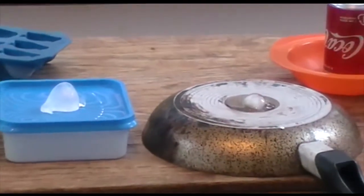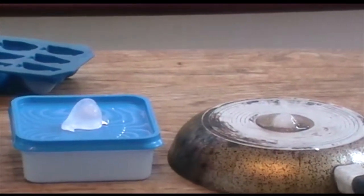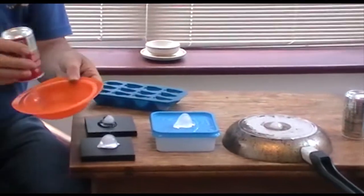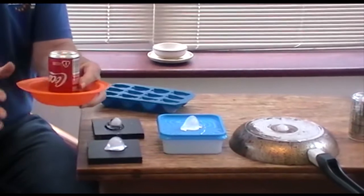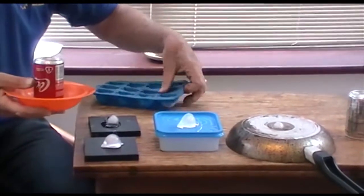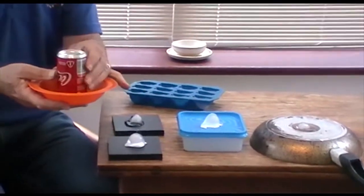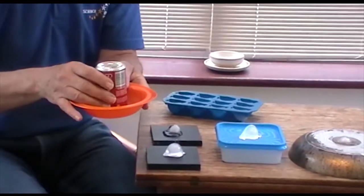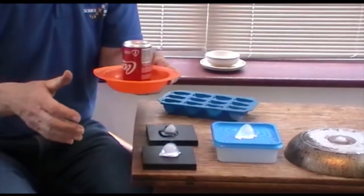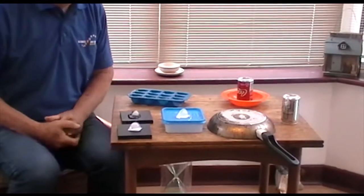One thing that is quite nice to try is with different drinks cans. If you have an empty drinks can, put it in a bowl of warm water and then an ice block fits neatly in the top. You can compare the conductivities of different cans — some are made of steel and some are made of aluminium. I wonder which one will melt first.